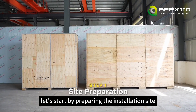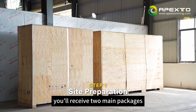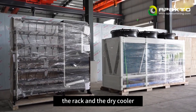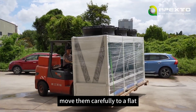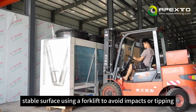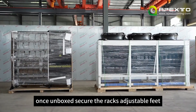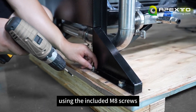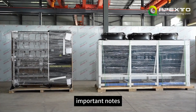Let's start by preparing the installation site. You'll receive two main packages: the rack and the dry cooler. Move them carefully to a flat, stable surface using a forklift, to avoid impacts or tipping. Once unboxed, secure the rack's adjustable feet using the included M8 screws.